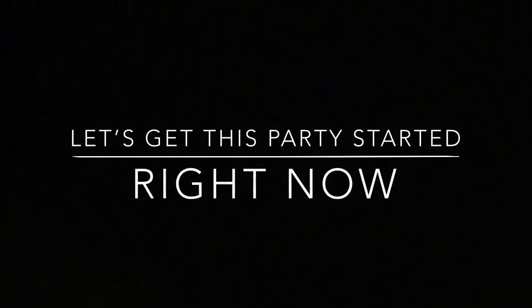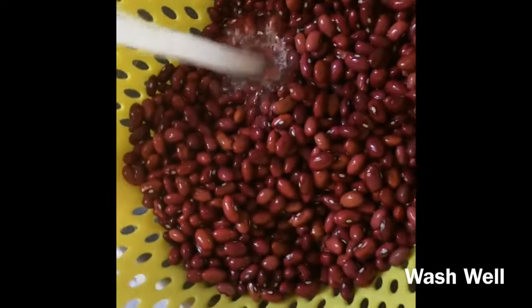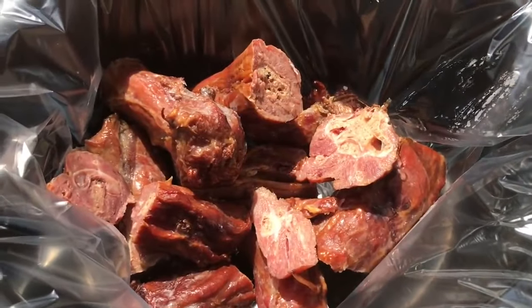Come on guys let's get this party started right now. Now we picked out all the bad beans and we're just going to go ahead and wash them very well. Remove all the rocks and dirt. For added flavor we're going to be using about a pound and a half of smoked turkey. That looks like a lot of meat, doesn't it? That's because it is. I like a lot of meat in my beans and you don't want your guests to say where's the meat — she didn't even have no meat in her beans.